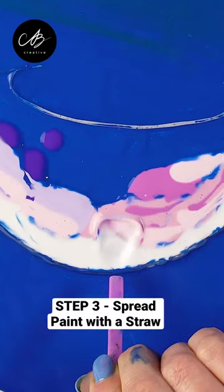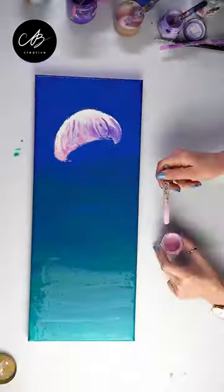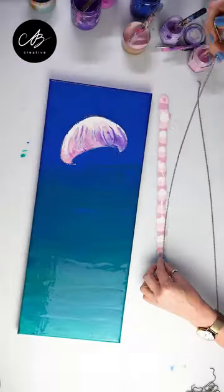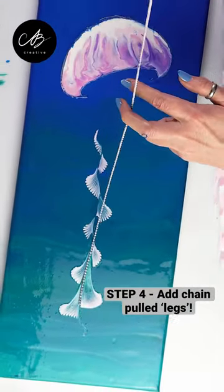Fill the head of the jelly with paint and blow through a straw to spread it. Next, make a multi-colored pattern with paint on the table and dip a chain into it. Place it on your canvas and pull it back and lift it up.